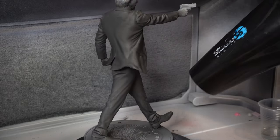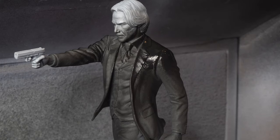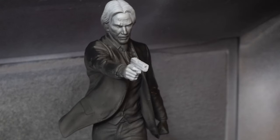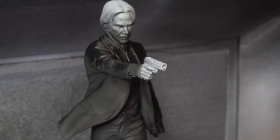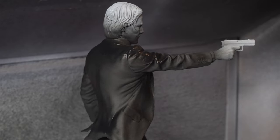I hit it with the hairdryer just to dry it up and get ready for the second coat. You can see here that the gray is really showing through, but this second coat really takes care of everything. I went with a matte because I really wanted it to sort of soak up that light and make this a striking figure.